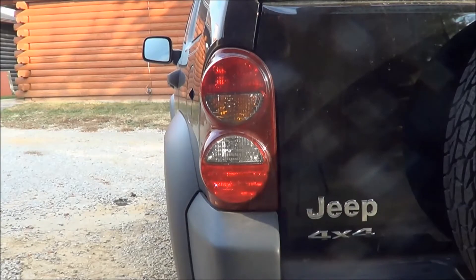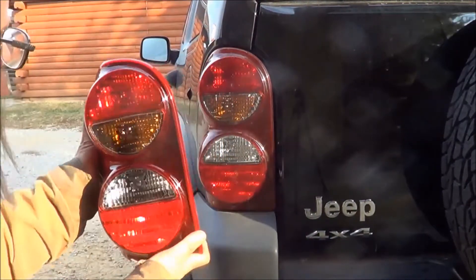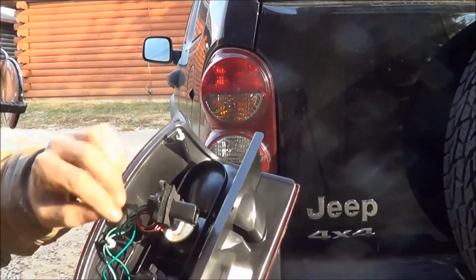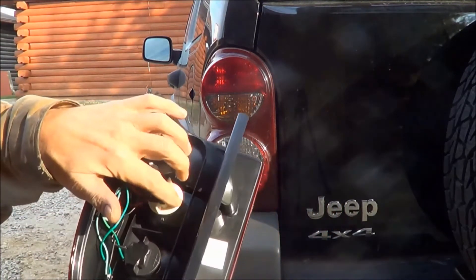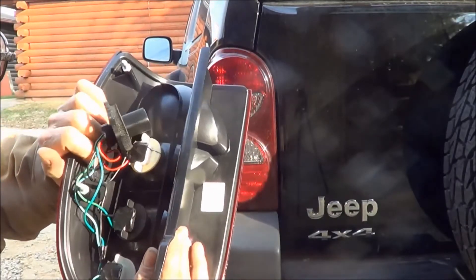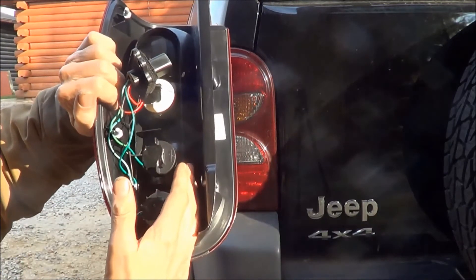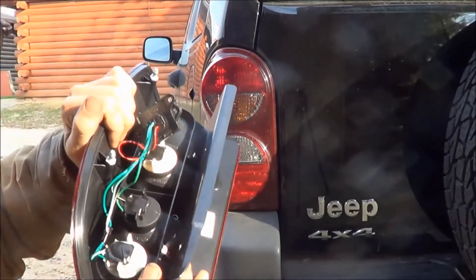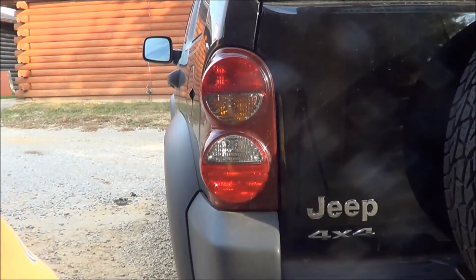It looks like it should though, so we're going to go out and unhook my other taillight and give this one a try. Let's compare them — looks the same to me. The only thing that's different is the plug on the back. On my old one, the plug is built into the taillight and the connections run inside — that's where the problem is, somewhere inside the taillight. Hopefully this new one will be better because these wires I can repair if I need to.